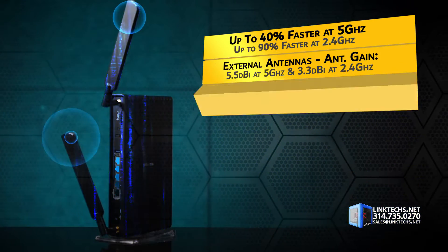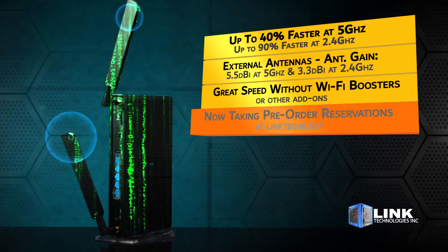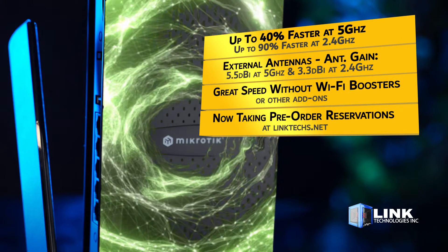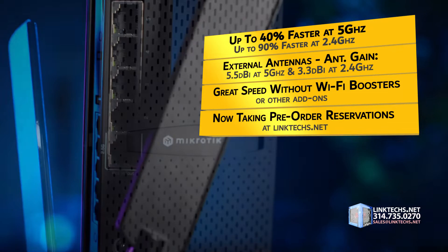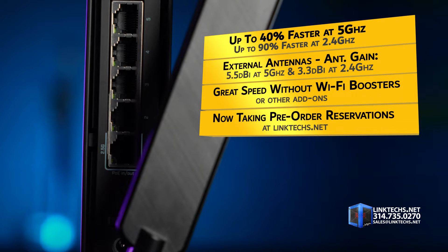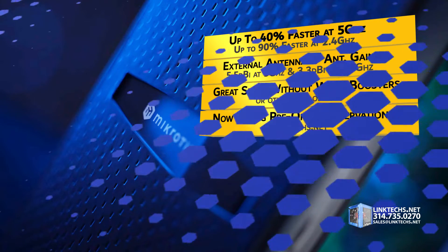Depending on your setup, this new AX access point gives you up to 40% higher speeds at 5 GHz and up to 90% higher speeds at 2.4 GHz. External antennas give you an antenna gain performance as high as 5.5 dBi at 5 GHz and 3.3 dBi at 2.4 GHz, without Wi-Fi boosters or other add-ons.